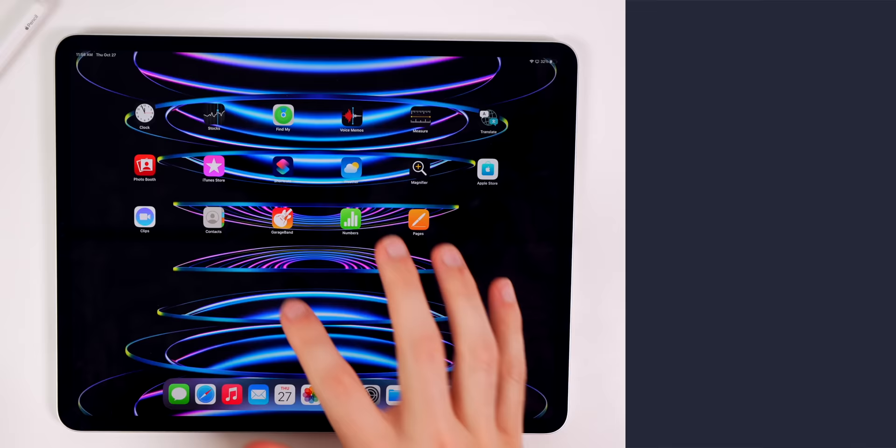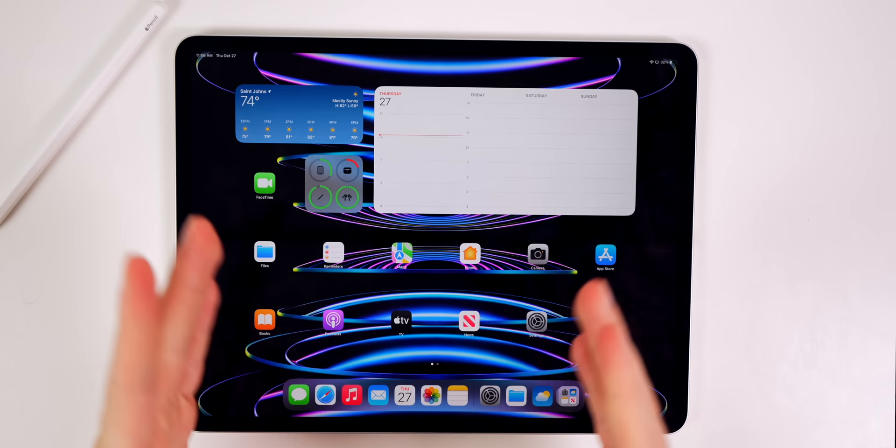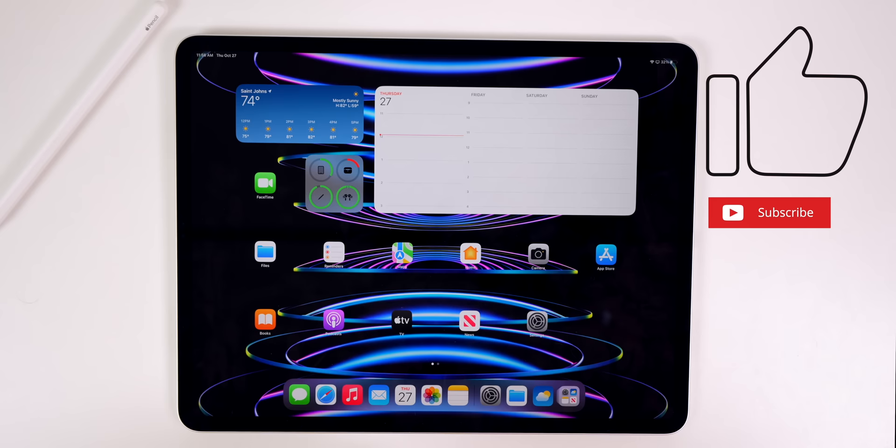Those are the first 14 things that you need to do on your brand new M2 iPad Pro. I hope you enjoyed this video. If you did, I'd appreciate a thumbs up. Make sure to subscribe for more iPad and iOS coverage. Thanks again for watching and I'll see you soon.